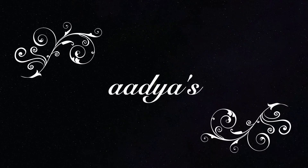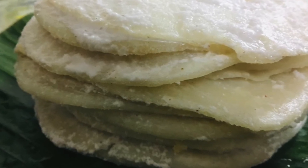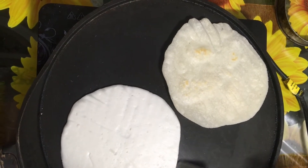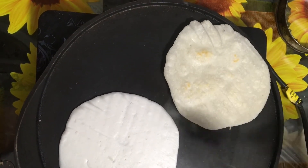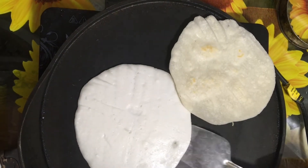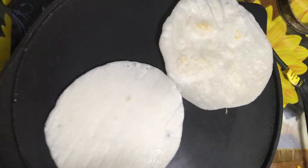Hi viewers, welcome to Adhya's. I am eating a pattel. I've eaten a taste and taste. I'm going to try this, I'm eating a pattel.